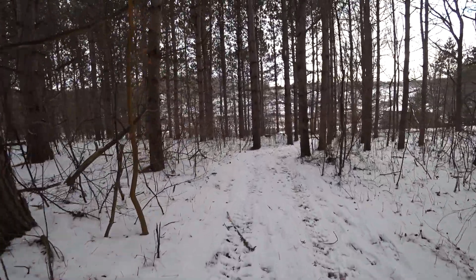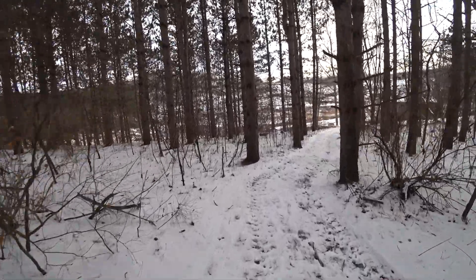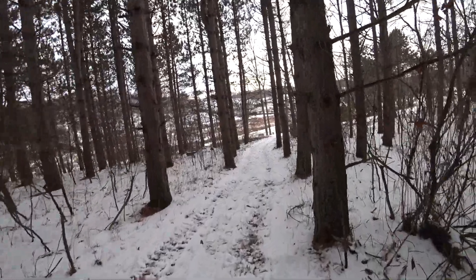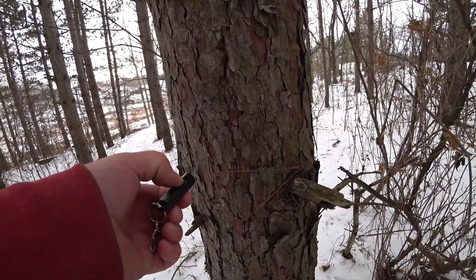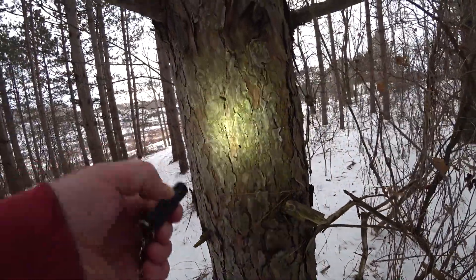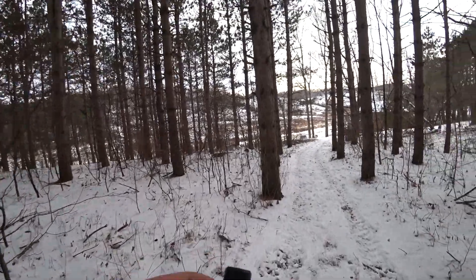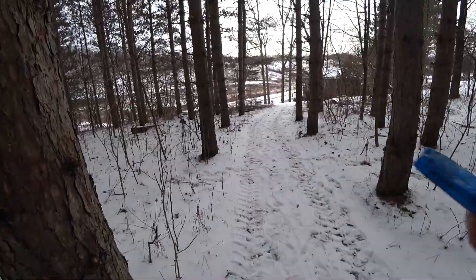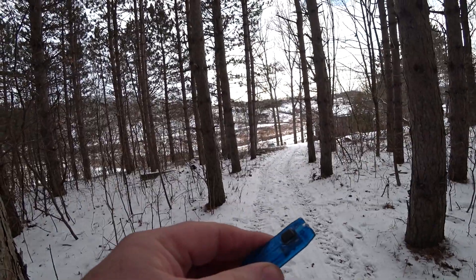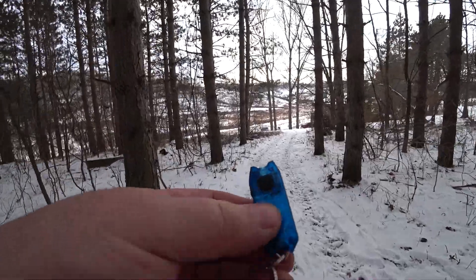We're going to get some shots of this thing at night time to show you what I'm talking about. It's hard to justify lights during the day — don't expect a 1500-meter thrower — but you'd be impressed with the brightness and the good battery life. I'll also throw in the Nitecore Tube for a brightness comparison.